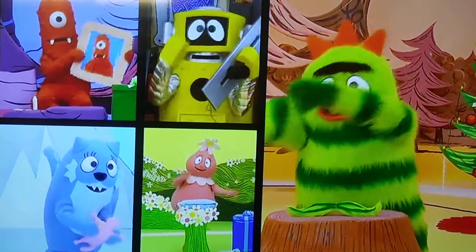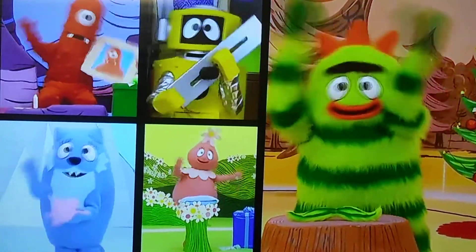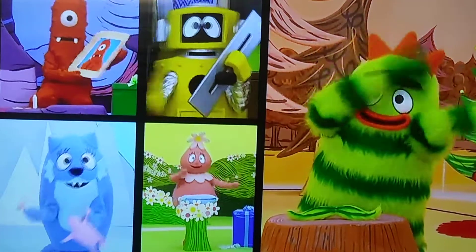Making presents, making presents for friends. Making presents, making presents for friends.